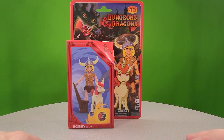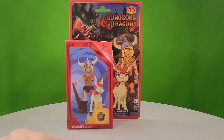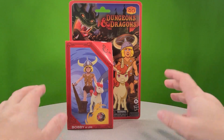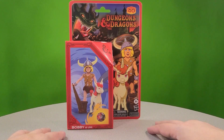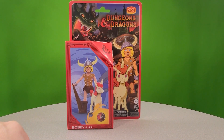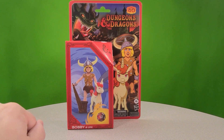Hey everybody, it's Joel from Talking Toys, and I'm back again with another Dungeons and Dragons Cartoon Adventures figure review. We've got Bobby and Uni here. I don't have high expectations, so we're just going to jump into it. Stick with me though — I know I sound like I'm gonna hate this, and that's because I probably am, but we're in it together.